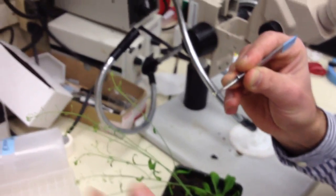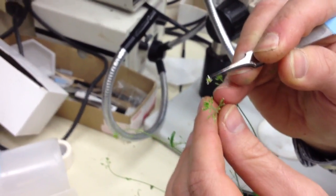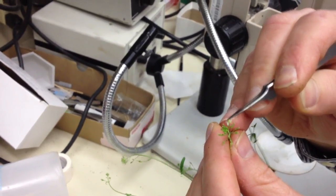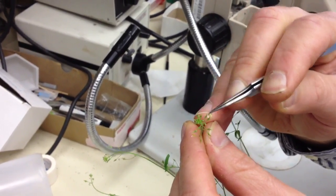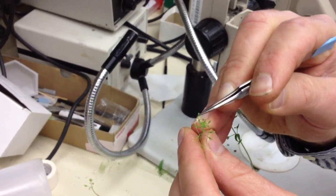He simply takes that flower, now held in the forceps, over to the recipient. In this case, the recipient is an AP3 mutant, and he will simply touch the male part of the flower — the stamens or the anther — to the female part of the recipient, the AP3 mutant, and hopefully some of that pollen will land on the carpel or the pistil and will affect fertilization.